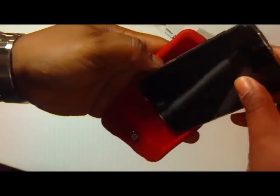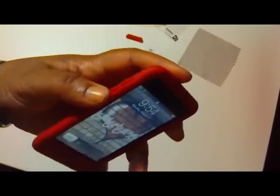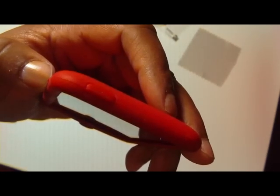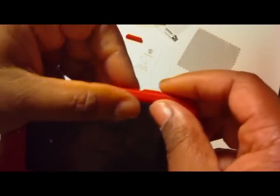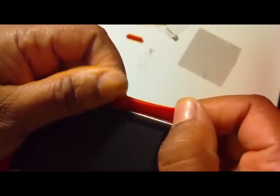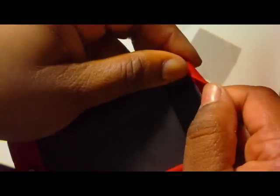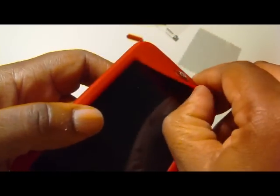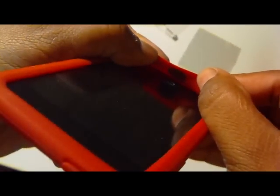It feels good, guys, for real. So let's go ahead and put the iPod in, because I want to show you something. There's your button. There's your indentations of the volume rockers and the on and off switch. Guys, look — perfect cutout. Just a perfect line up. Look at that — isn't that nice? Perfect line up. Even the on and off switch right here — it's lined up perfect. Even the jelly bean button — see that? Lines up perfectly.